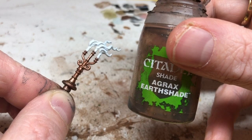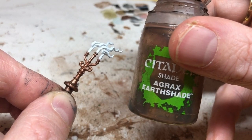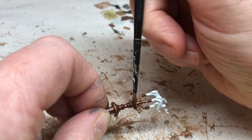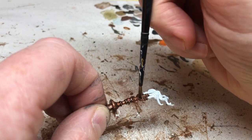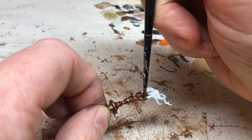Next I'm switching to Agrax Earthshade and applying a wash over the gold areas of the candlestick. You don't need a lot here — you don't want to drown the miniature. Just enough to bring out those details and get that aged copper effect I was talking about earlier.